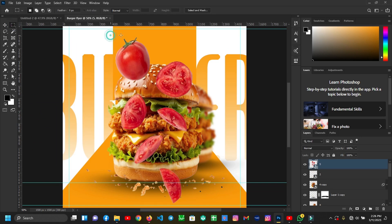I'll grab my Marquee Tool, then press Ctrl+G to make a copy of this one. I'll clip this into the layer.